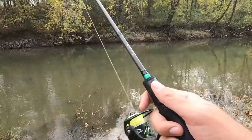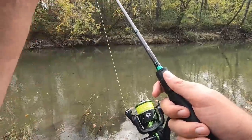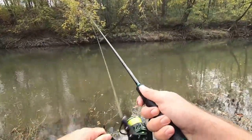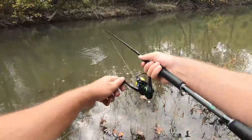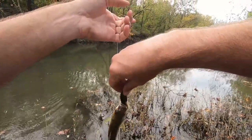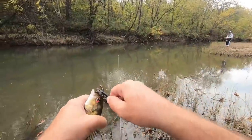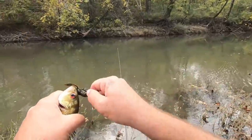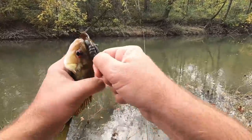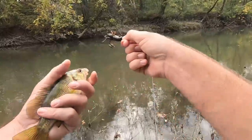Got something hitting right now — got it! Hey, it's a bigger one. Yeah, that's a good one — nine and a half inches. Another rock bass right in the same spot. I have to say this rod is really sensitive, I'm really liking it.